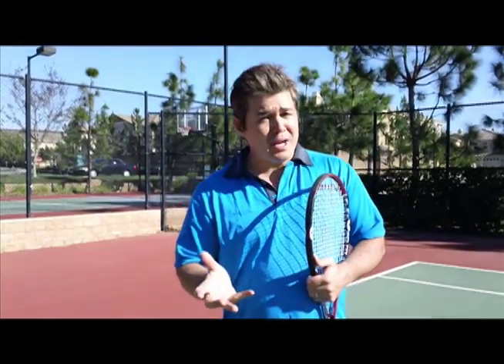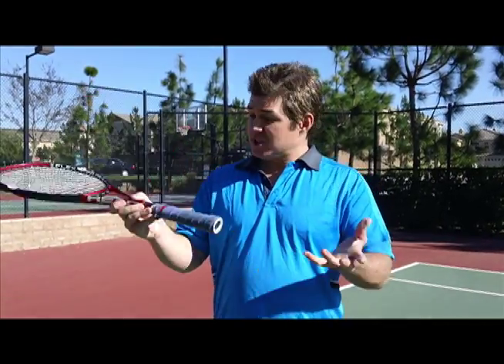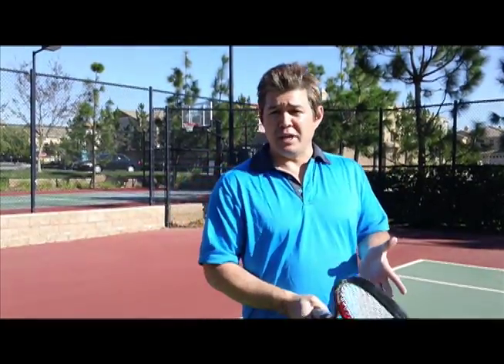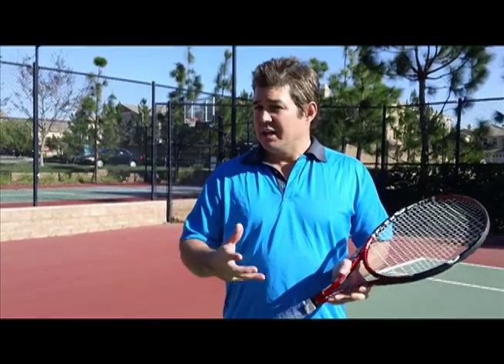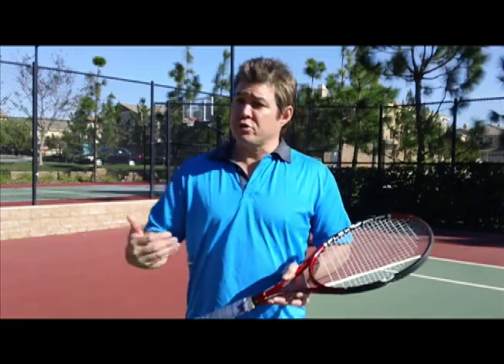As you may or may not know, most rackets come in many different grip sizes. So what's the best grip size for you? You may grab onto a racket and find that when you hit, it's spinning in your hand and you haven't got the control that you need. Now if that's happening, it may be because the grip size is too big or too small.